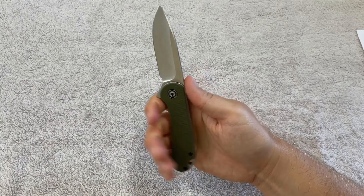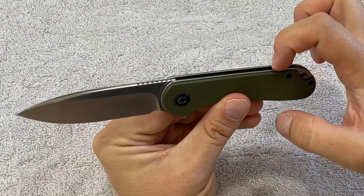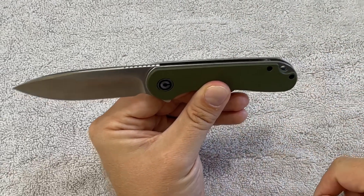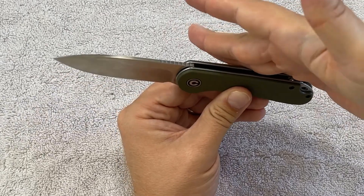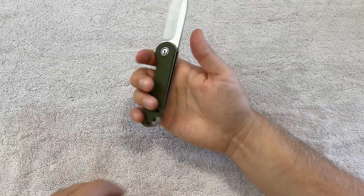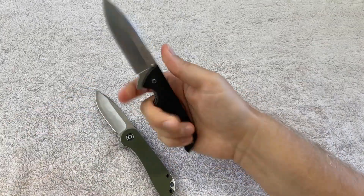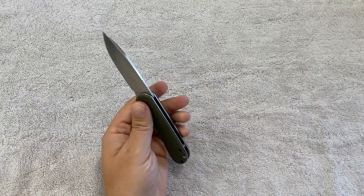It does have a good feel in the hand — the curvature is really ergonomic and comfortable, it doesn't bite in. Where they have the inner liner bump out, there's actually a small bevel that goes into the G10, which makes the edges not feel sharp in your hand. That's a nice rounded experience that's comfortable. Some knives don't do that — even the Skyline, to a degree, is very square on the edges. When you're holding it, it's not really uncomfortable, but it's not as comfortable as this.